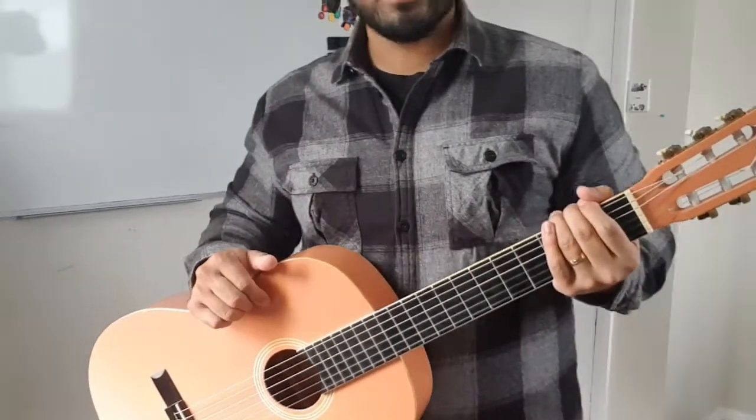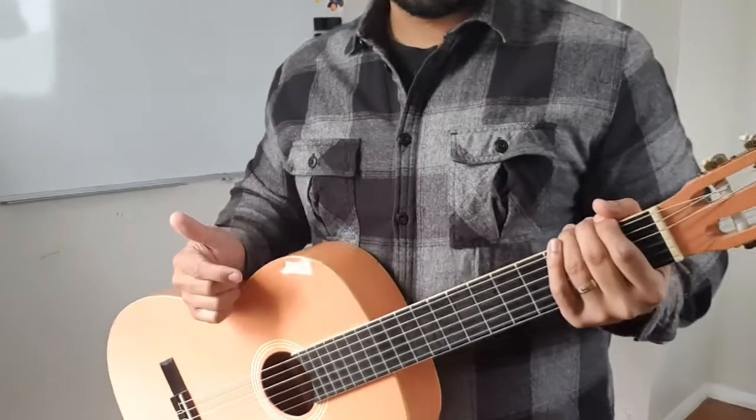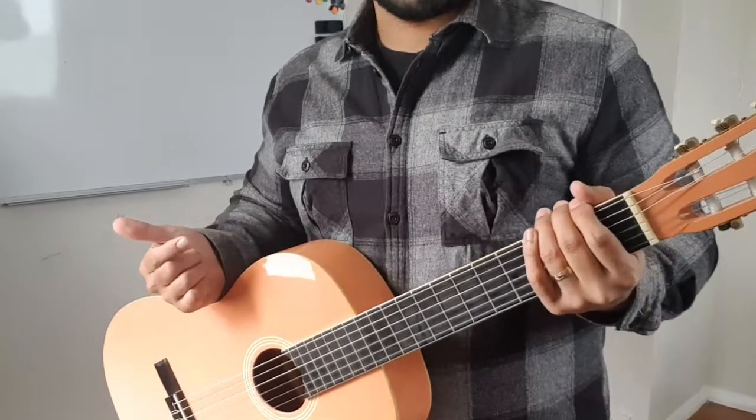What is up everyone? Welcome back to my channel where I teach you guys how to play guitar as easy as possible. And for today's lesson, I'll be teaching you how to play Whale by Joyner Lucas.